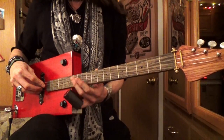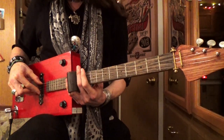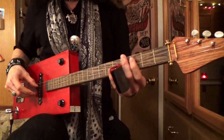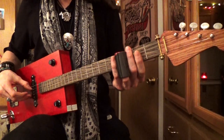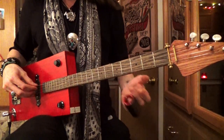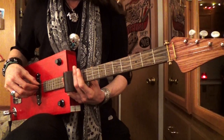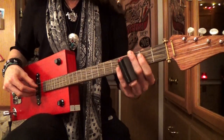After you hit those strings, you kind of slide down and then let that open note ring out on those middle two strings. Then it's a slide up from the second fret to the third fret twice. So: slide up to the twelfth fret, apply some vibrato, go down, then slide up to the third fret, and then open.